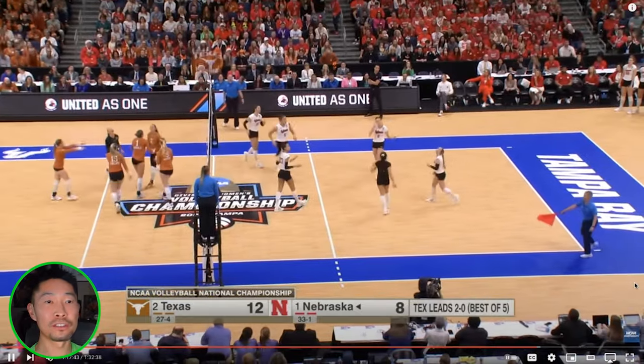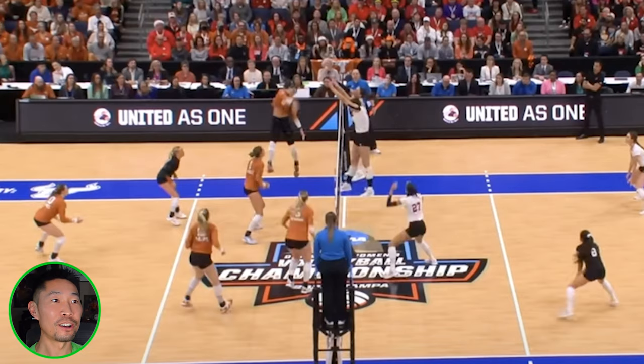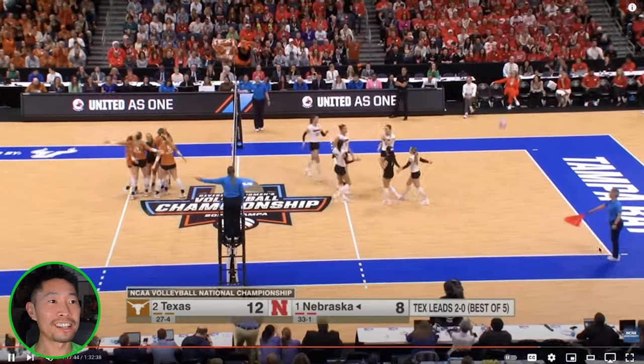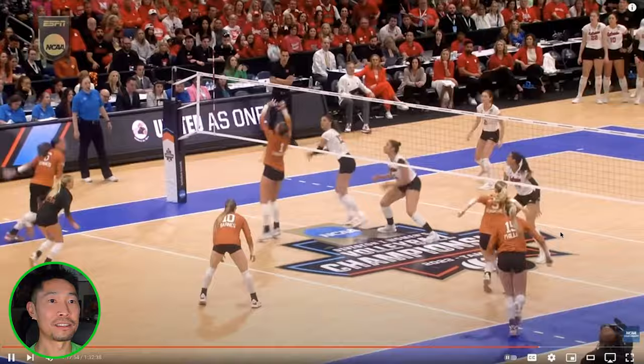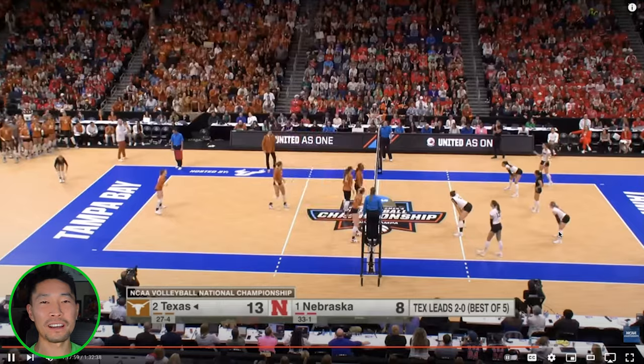She just goes straight over. I love watching number six play — straight over a clean double block, deep corner. That is not going to get dug, not even at the international level. This woman is amazing. Just clean over the top.